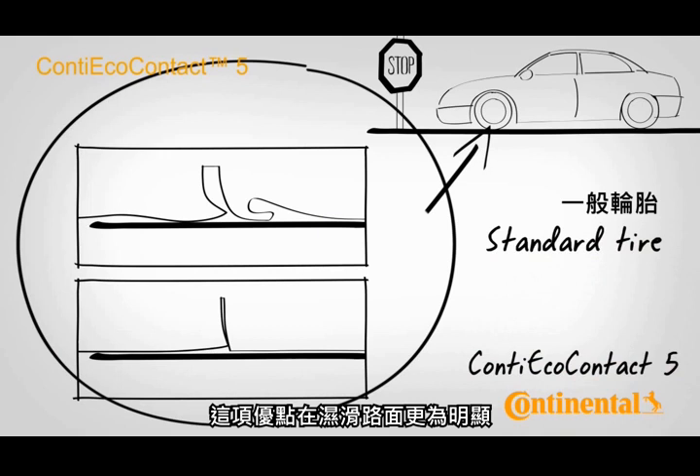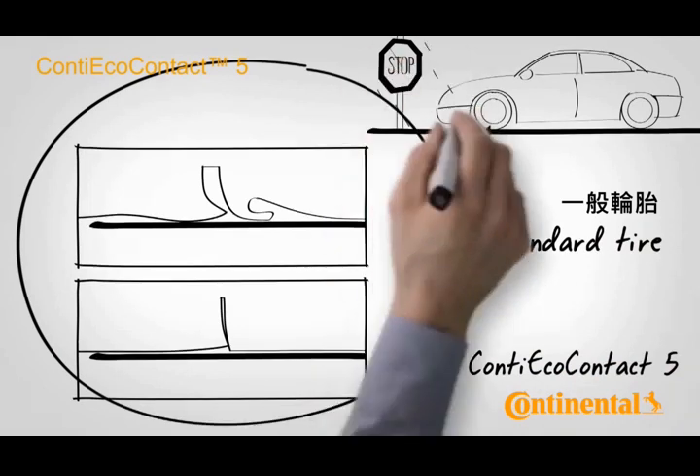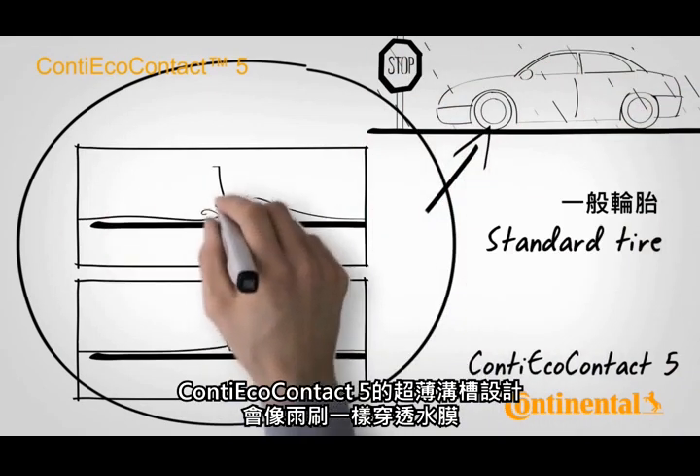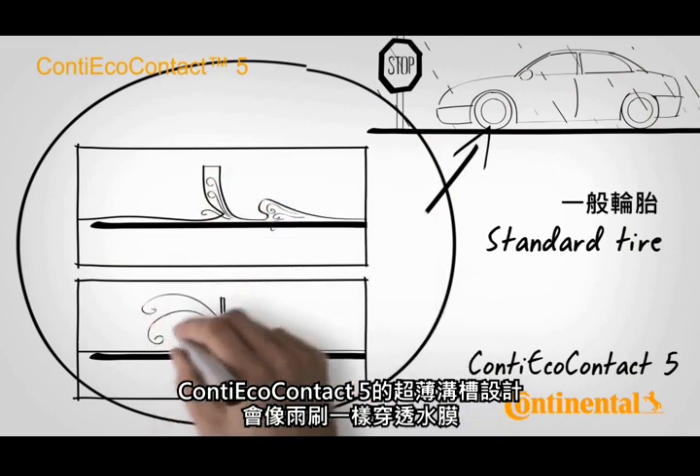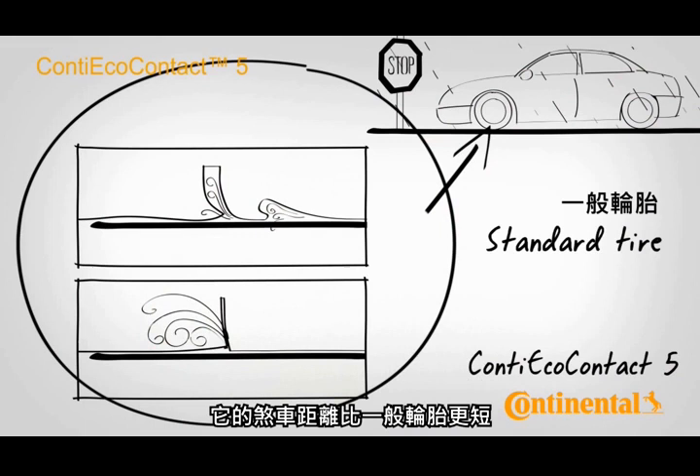This advantage becomes even more evident as soon as the road is wet. Thanks to the ultra-thin sipes of the Conti Eco Contact 5, which penetrate the water film like a windshield wiper, its braking distance is shorter than that of conventional tyres.